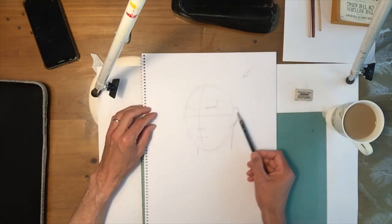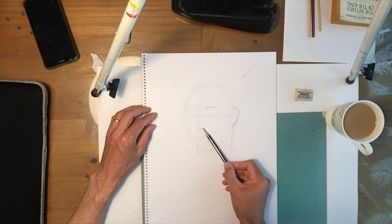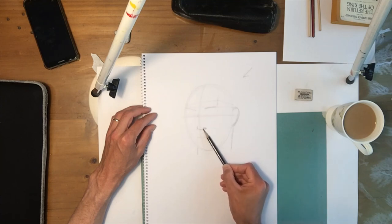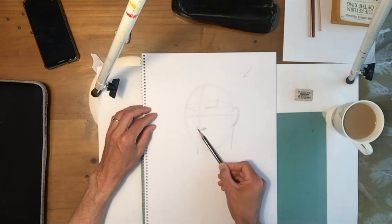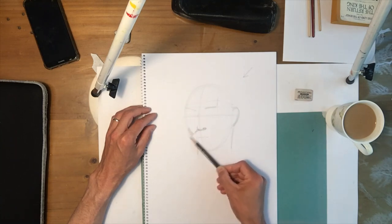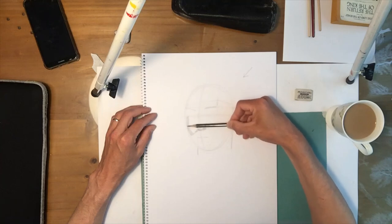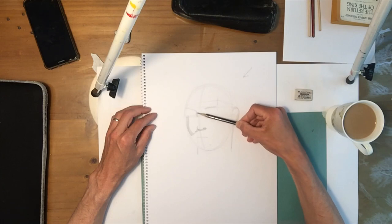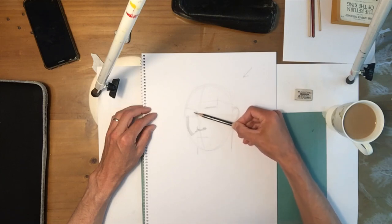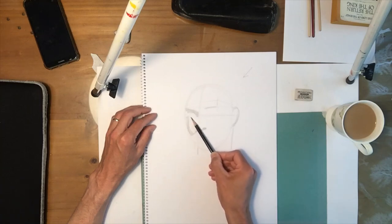To demonstrate what I mean, I'm just going to show you. Holding my pencil back here, I'm just going to draw the shadow shapes. So there's a shadow under his nose, the nostril. There's a shadow on the whole side of his face. There's a shadow on the inside of the brow here, against the nose. The whole brow is casting a shadow. The lower eyelid is casting a shadow.